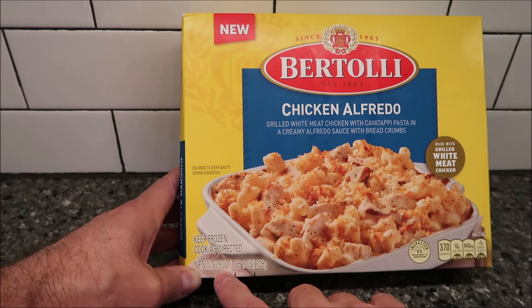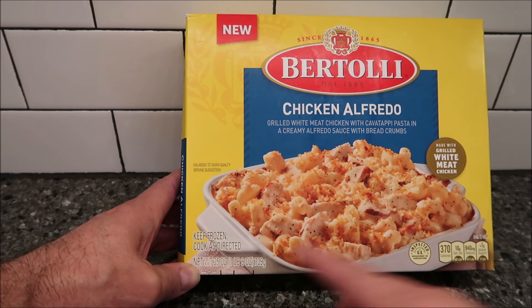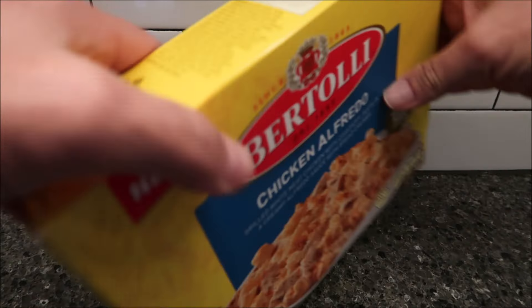Let's see, this is a 25-ounce, one pound nine ounce, 709-gram meal. We bought these at Meijer. It was $7.99, but it's not really a meal for one, truthfully.